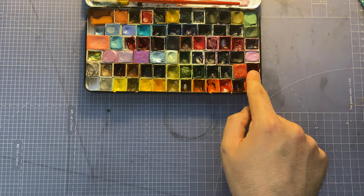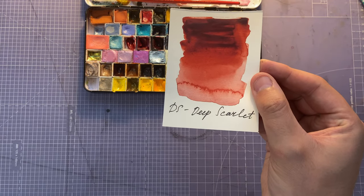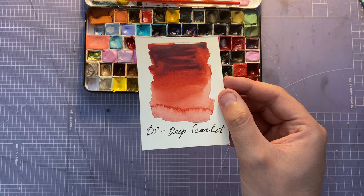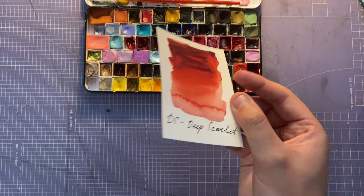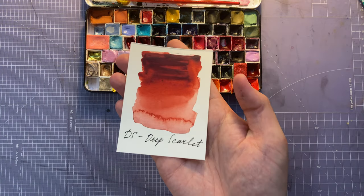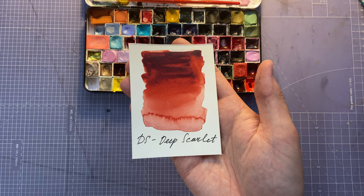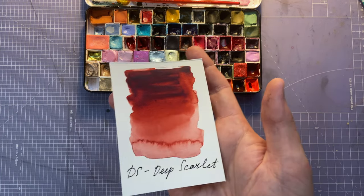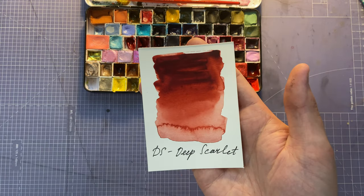Last one in row five is Daniel Smith Deep Scarlet — one of my favorite reds. It's such a deep, deep red and perfect for everything. If you do florals, check this one out for roses — it's just so deep. I believe it's a warmish red, but it's stunning.